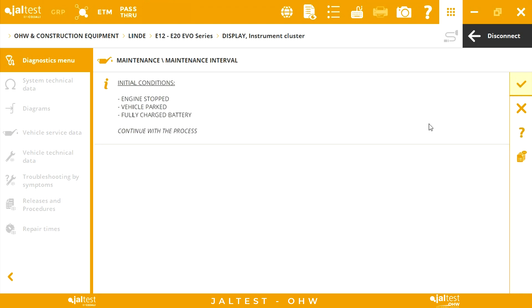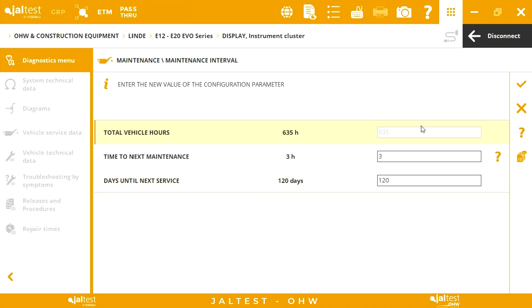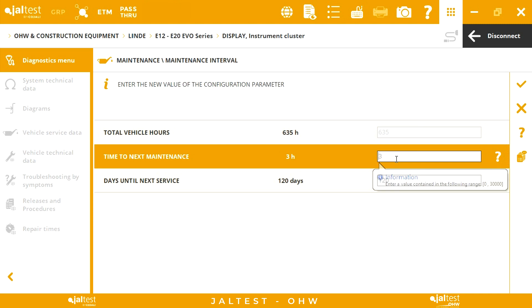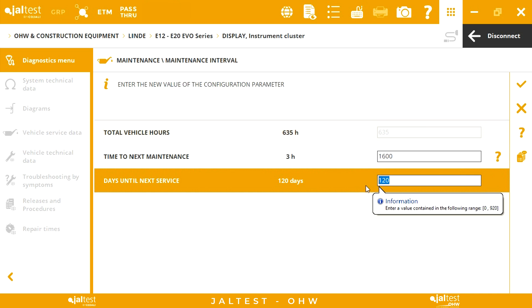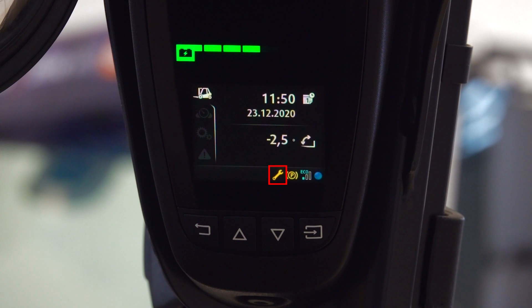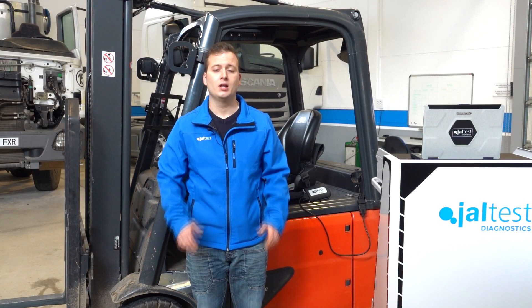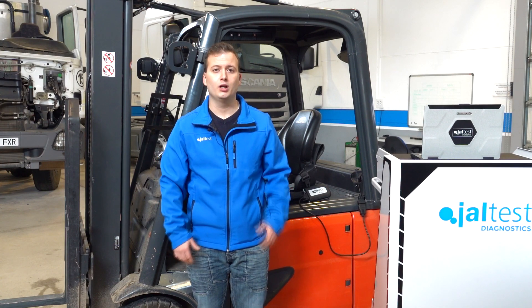After that, we will see some previous conditions that must be met in order to perform the reset. Next, we have the information corresponding to the hours of the machine and the maintenance period. This period can be configured by operating hours or days. In this case, the expired period corresponds to the operating hours. We will enter the new period until the next maintenance, which will be of 1,600 hours or a working year. Once the counters have been reset, the warning lamp will be turned off. Once we have performed the maintenance and we have erased the icon of the instrument cluster, the machine is ready and can continue its work.